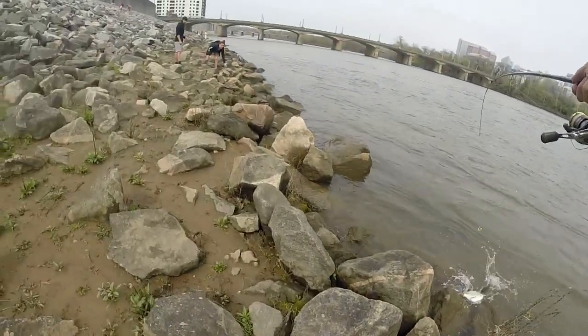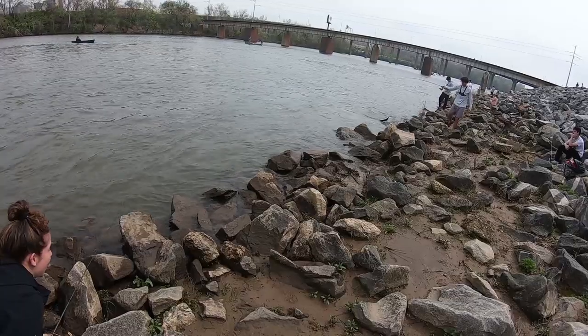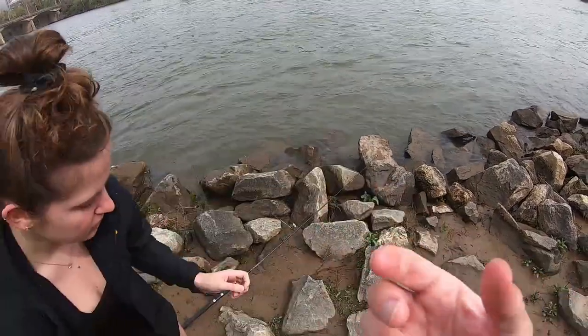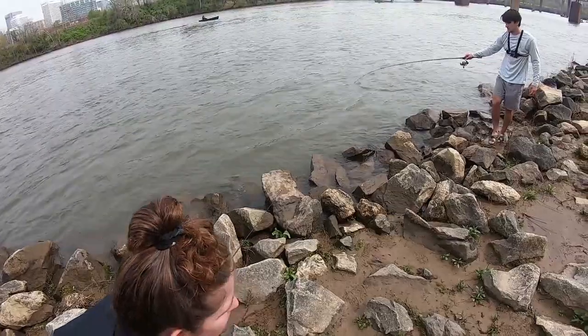Rachel wants in. I want my picture in the video — can I pick him up? I want to hold him but I don't want to pick him up. This is my fish!